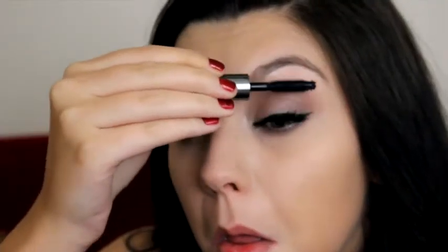I'm finishing my lashes off by adding They're Real mascara by Benefit. This brush is really nice for separating your lashes. My top lashes are done and now I'm taking the same They're Real mascara to do my bottom lashes.